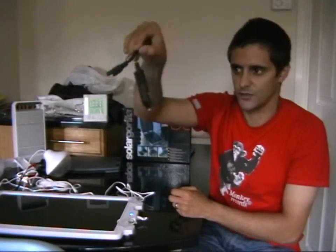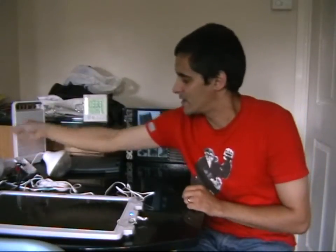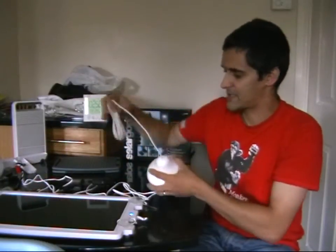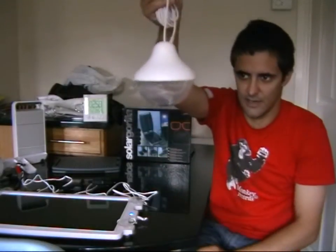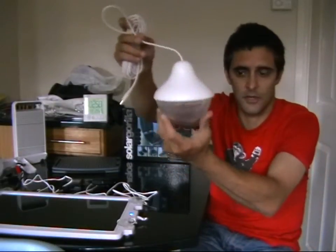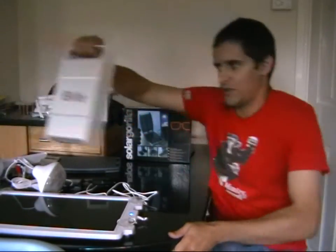You get some standard attachments: one for the car — a standard connector — and some crocodile clips, nothing special, which you attach to a leisure battery or even a car battery. You also get some screws if you want to mount this to a wall. From the accessory side, you get some LED lights on what I think is about a five-metre cable, so they have quite a good reach. The idea is you plug these into the little power pack to light up your tent or back garden. You get two of these and they're actually very powerful.